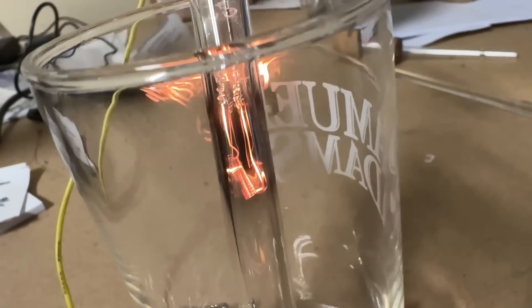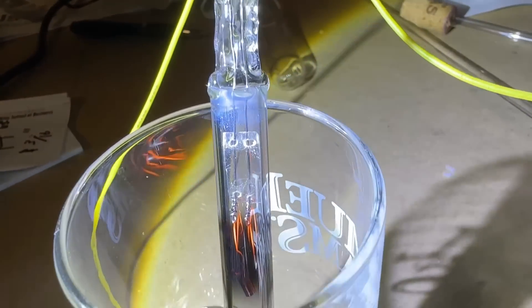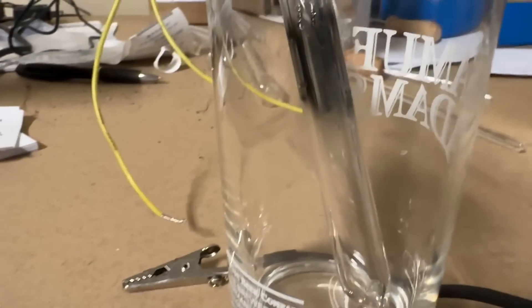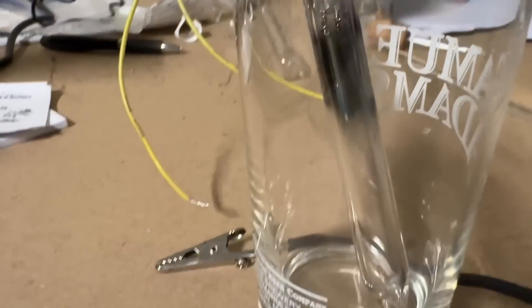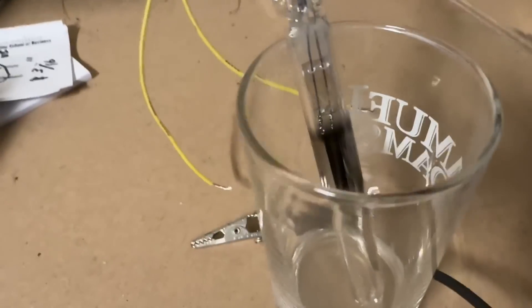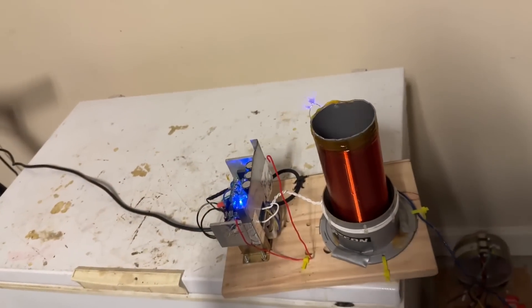Just a few minutes have passed and the titanium has started to sublime and condense on the cooler glass surface — you can see the mirror effect of the sublimed titanium. Hopefully enough of it is reacting with the nitrogen and oxygen in the tube to create a much higher vacuum. I decided to turn it off after less than an hour; there's a dense titanium coating on the walls and I was afraid the whole tube was going to get filled with it. The tube is now really hot, so I need to let it cool down.